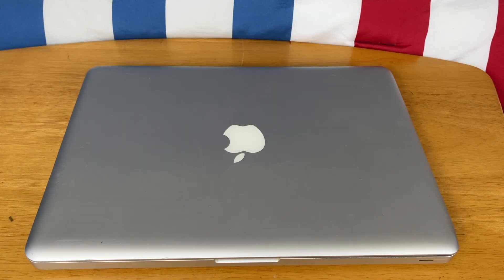Hey guys, this is Tech It Out and today I'm going to be showing you how to replace the battery in your 13-inch 2011 MacBook Pro. So let's get started.